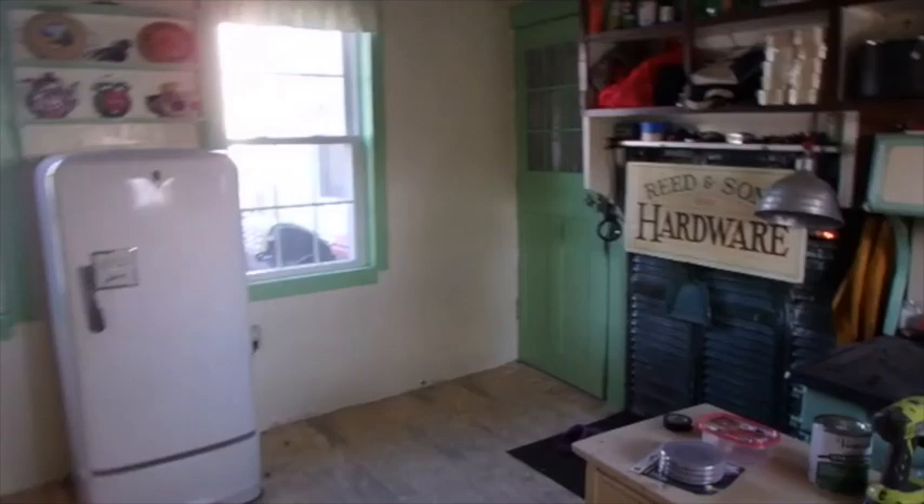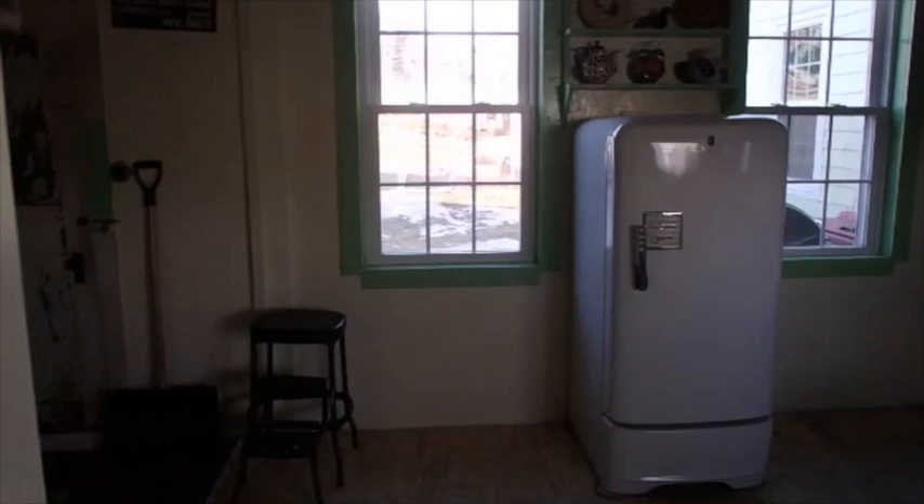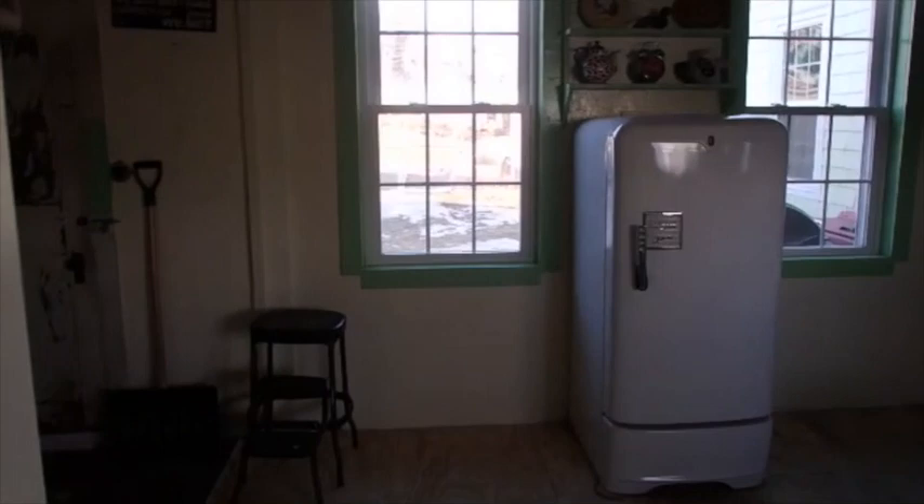After Honey Baby finished painting that wall and trimming those windows, things are just about finished. I got the refrigerator painted. It looks pretty shiny. Things are looking pretty good here.